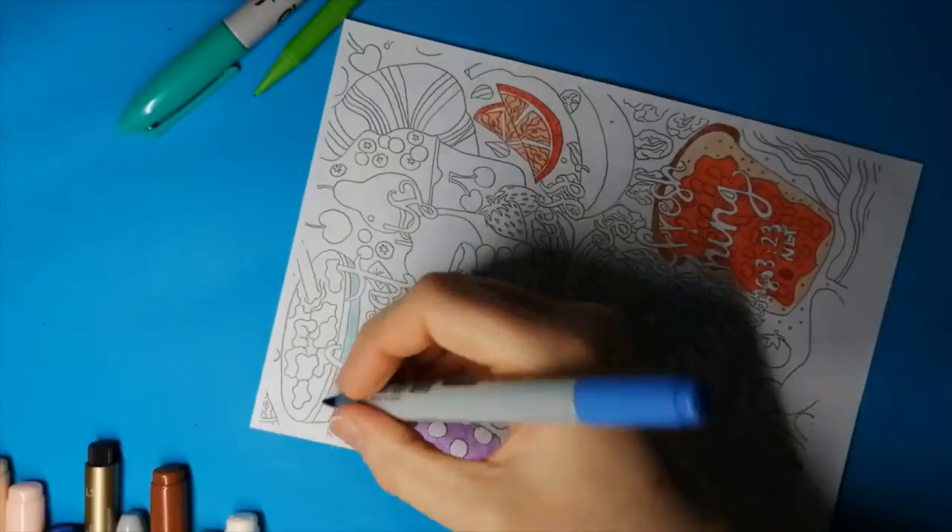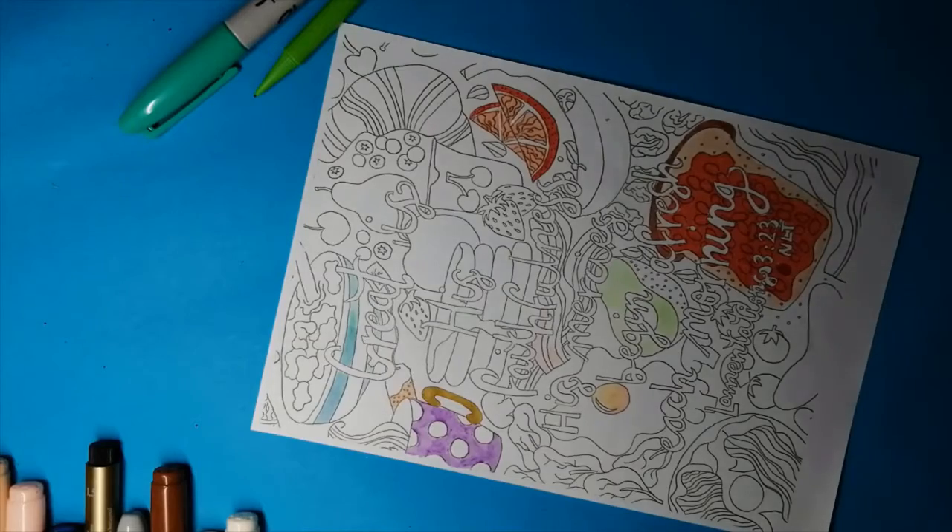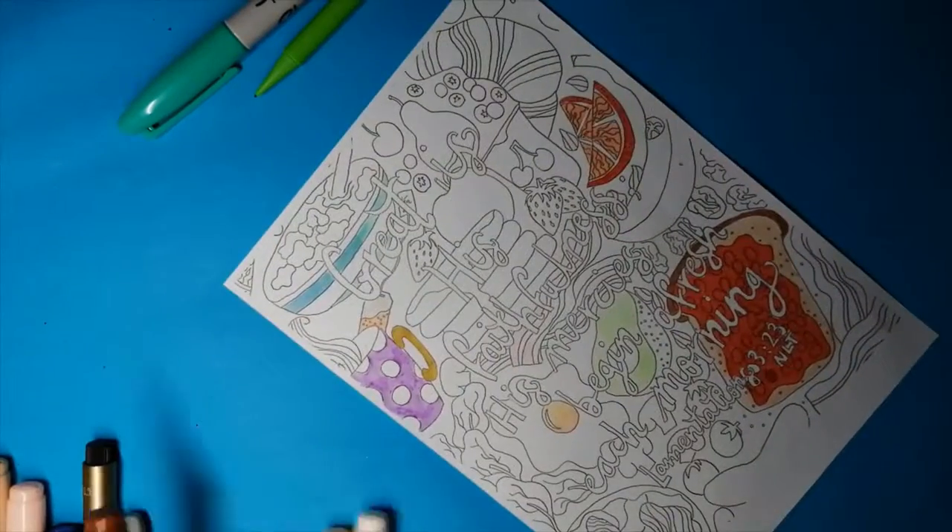I did think the Copic colours came out a little lighter than usual, but like I said, I'm not entirely sure if I used the right side of the page, or if they just need to be refilled.